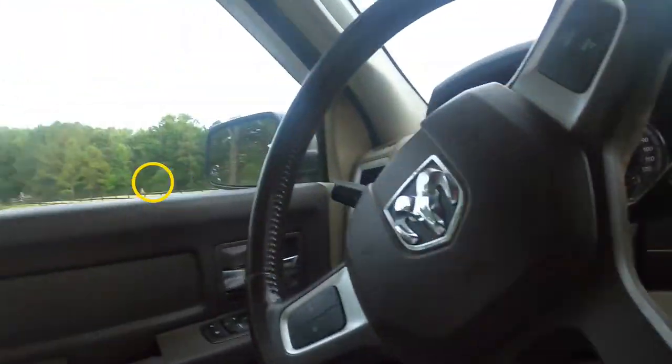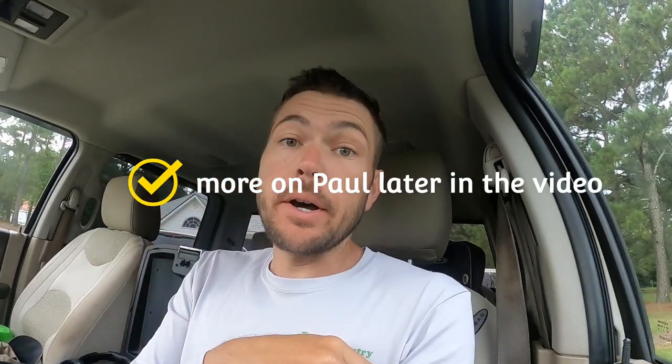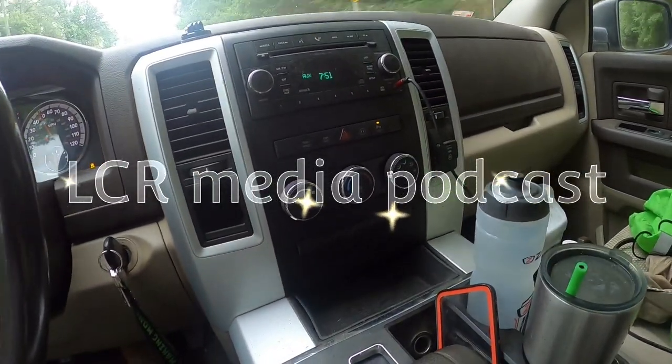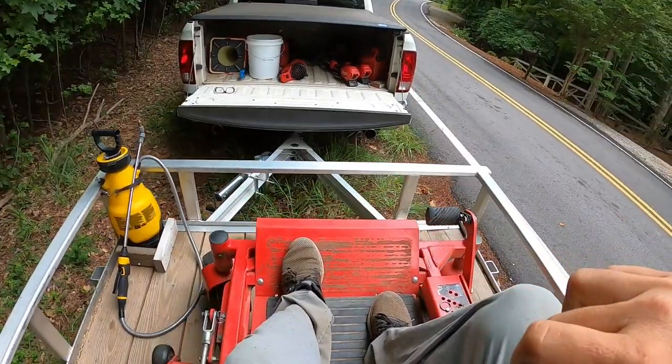We got our breakfast burritos and we're getting the truck rolling here. We got to go out and take care of some yards today. Shrubs throughout the year — if they want us to, yes, we will put fresh mulch down in the spring.